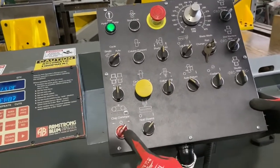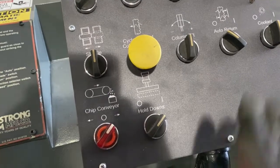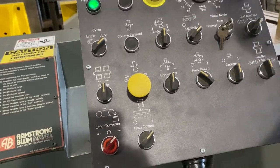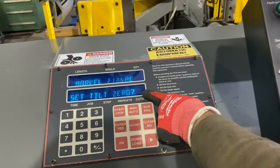Now we're going to switch this over into automatic mode and switch the conveyor to the right position. This will make sure the chip conveyor underneath is operating while the saw blade is running, moving the chips away.